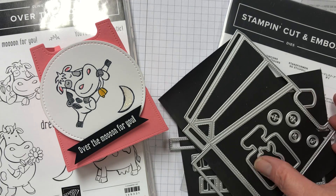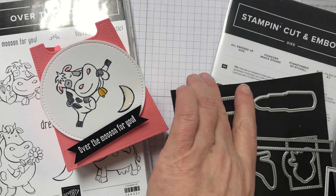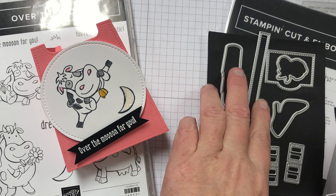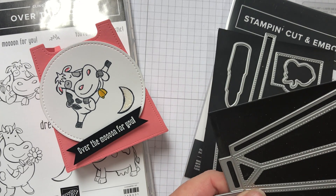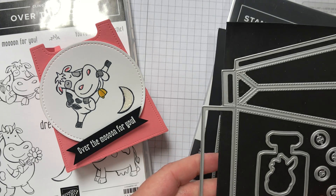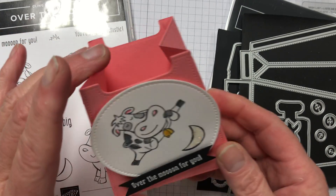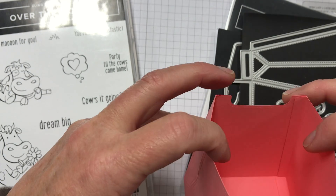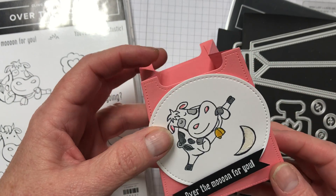I created it with the All Dressed Up framelits that makes a really cute backpack, and I'll share some of my favorite samples on my blog page. I just used a couple of pieces to turn it into this little box that would hold some candy.